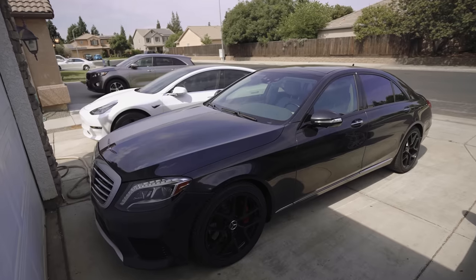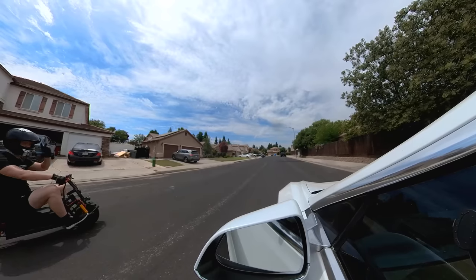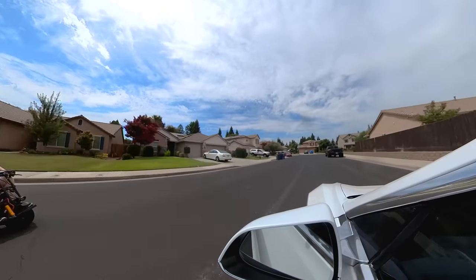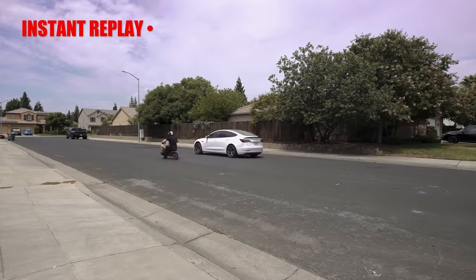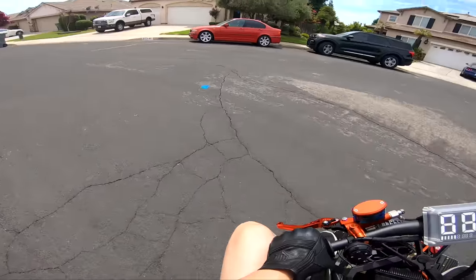The S-Class has a better 0-60 time than the Tesla Model 3, but off the line Tesla would probably still beat it. All right, here we go — three, two, one. The Tesla will almost beat anything off the line, and this was just as fast as it.